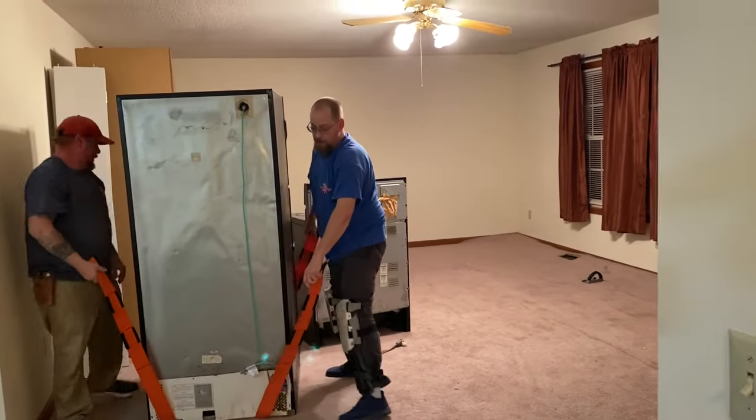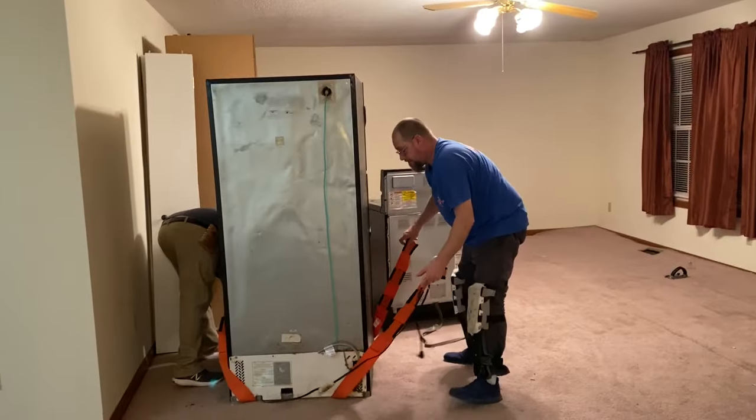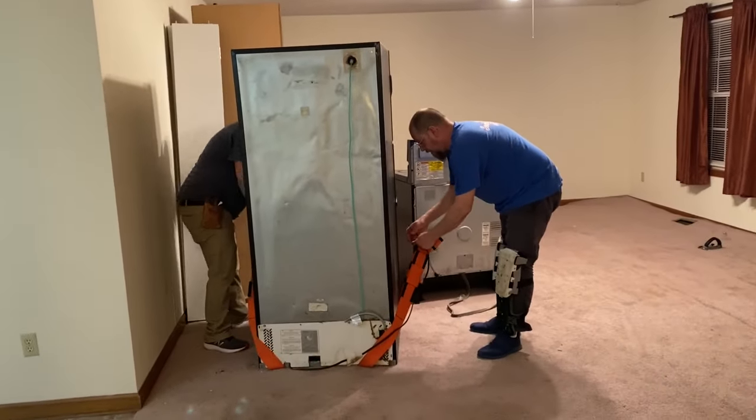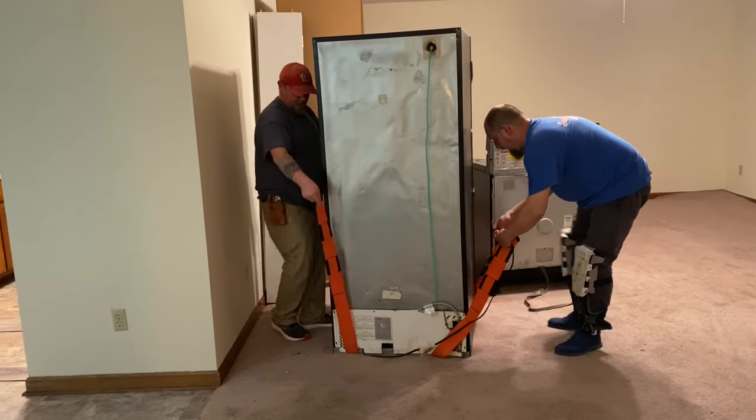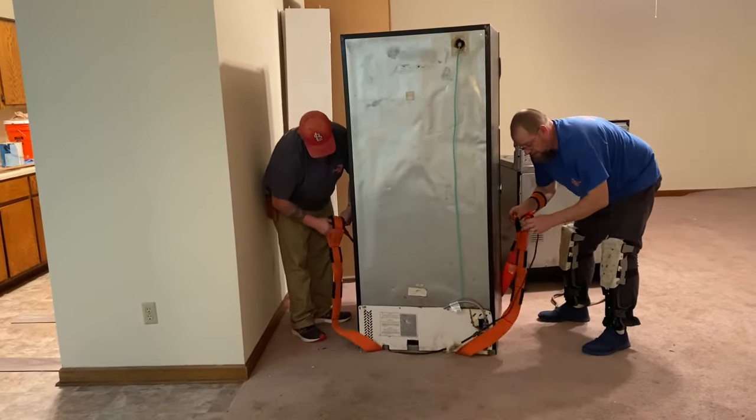These straps right here are called four-arm forklifts. You've probably seen them in other videos of mine. They are super convenient to use — they really make moving heavy stuff easy.